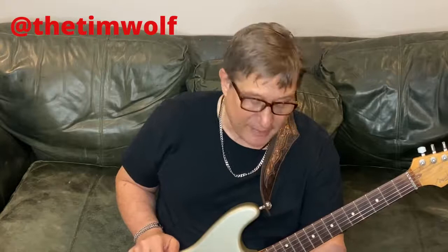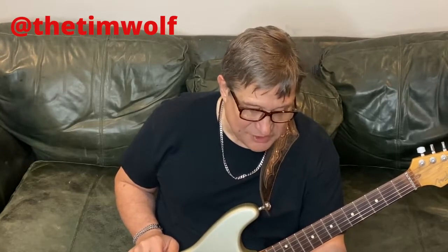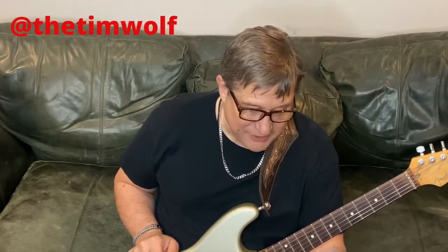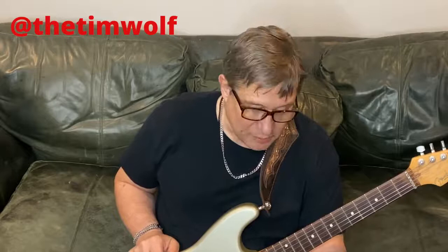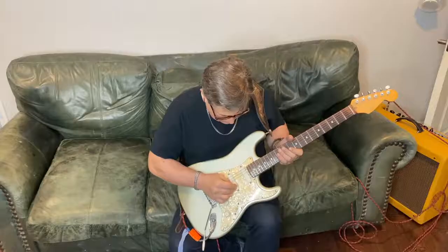What Fender says about it: this detented stacked 250k/1-meg control enhances your total palette without the use of a battery. From zero to five, the TBX is your standard tone control. Once you pass five, you start to decrease the resistance, which allows more bass, treble, presence, and output to flow to your amp. You can't really boost because it's all passive — it consists of a double-gang pot, a resistor, and a capacitor that cuts bass and treble depending where you turn it. It can add new dimension, especially for bright, crystal-clear Jeff Beck tones.